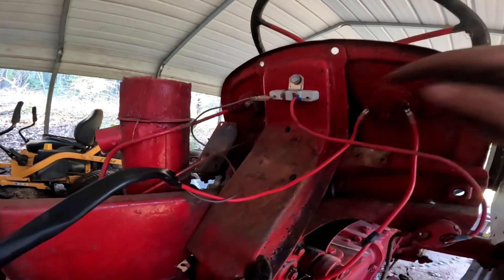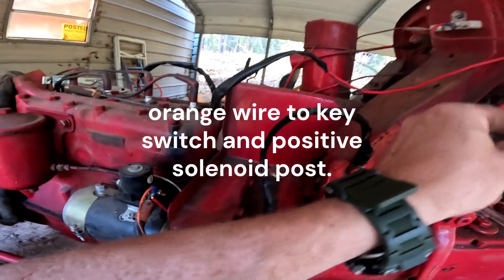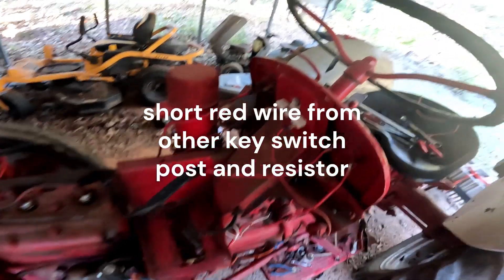Ran into the first real problem with this kit. If you're going to use the resistor they provided instead of the forward one that was mounted here, the orange wire is not long enough - I had to extend it to reach the ignition. There is a red wire, but it has the wrong end to plug into the resistor that the kit provided.